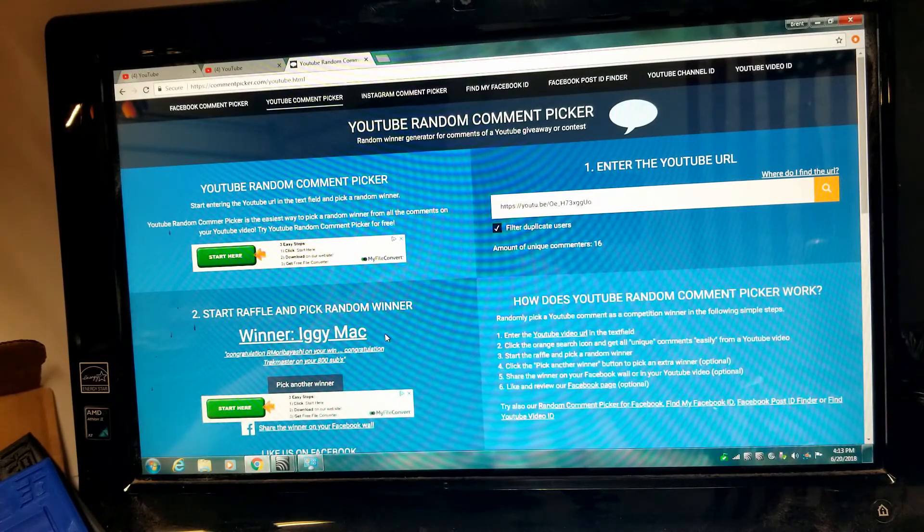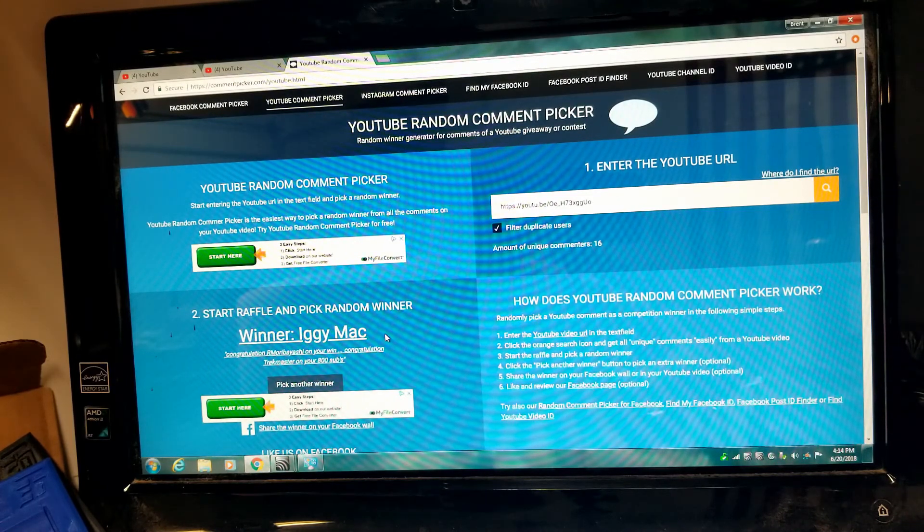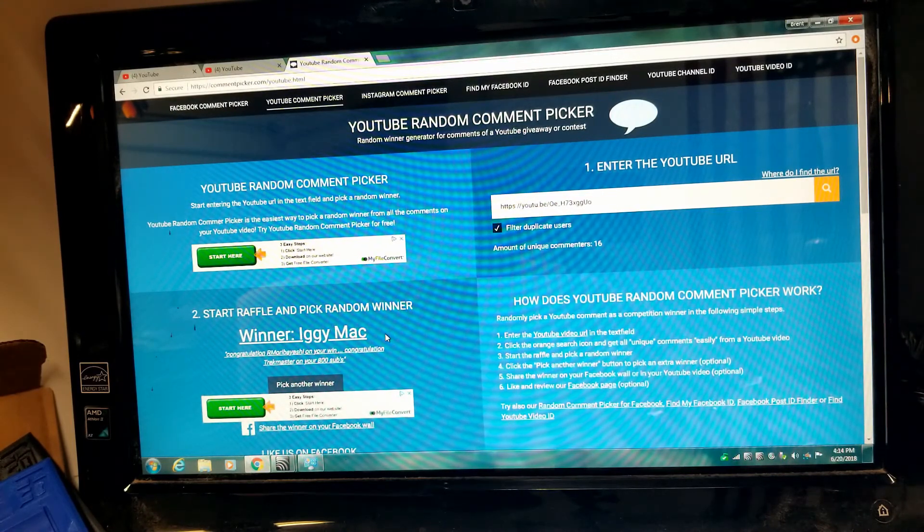Next week's giveaway is going to be the 3D printed padlock, a lock pick, and another one of the golden trays — it's going to be a great giveaway. Always remember to contact me through a private message on YouTube and we'll get your address that way. Folks, please stay safe, don't do anything illegal, please like, comment and subscribe. And as always, if you see a lock out there in the wild and you don't have the key for it — just don't stick a pick in it.